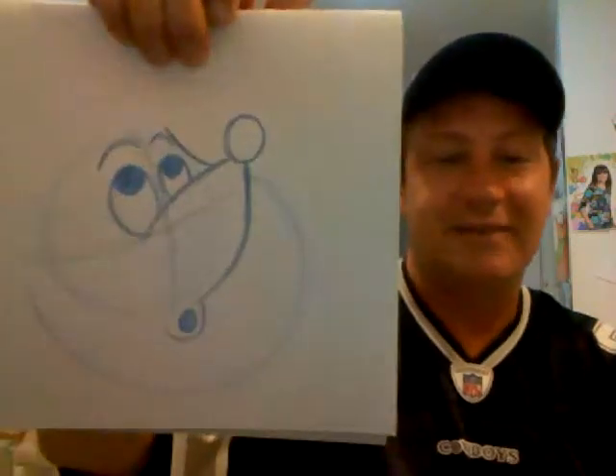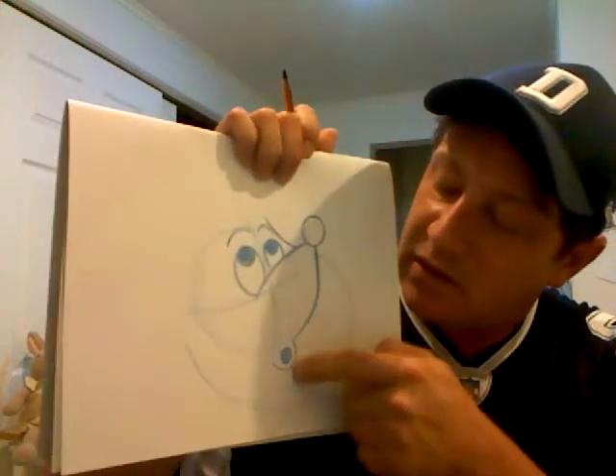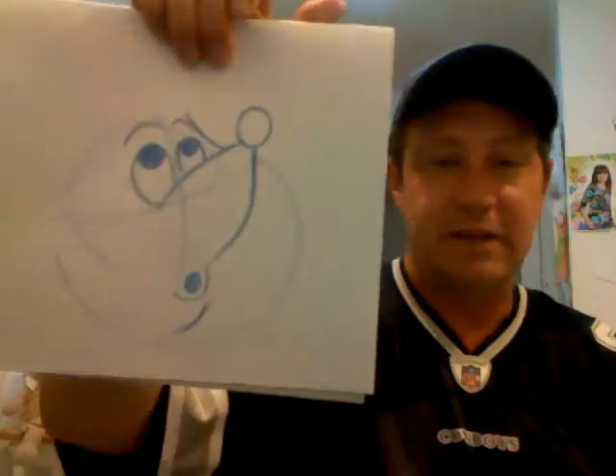All I did was bring basically a letter U or a letter C upside down, and put like a little O right inside. Then of course he's got a double chin right there.